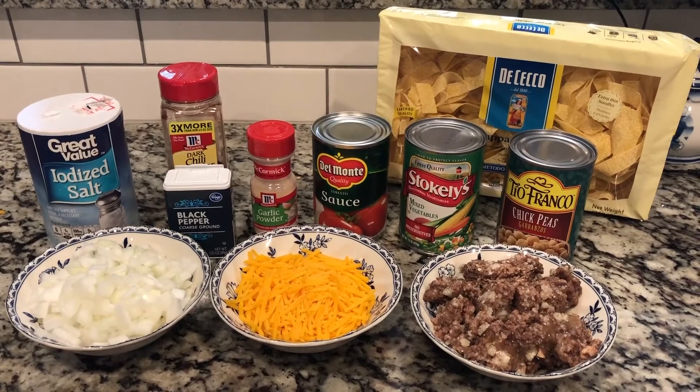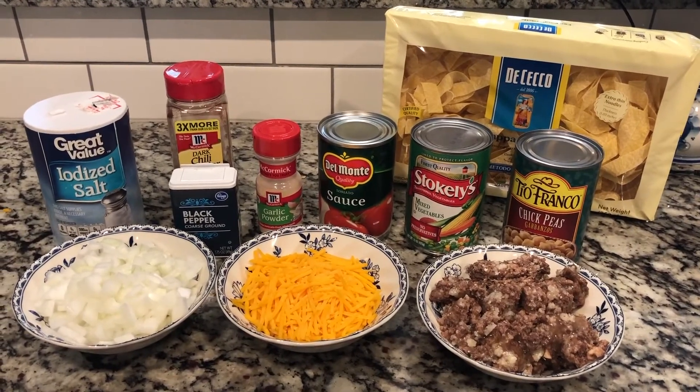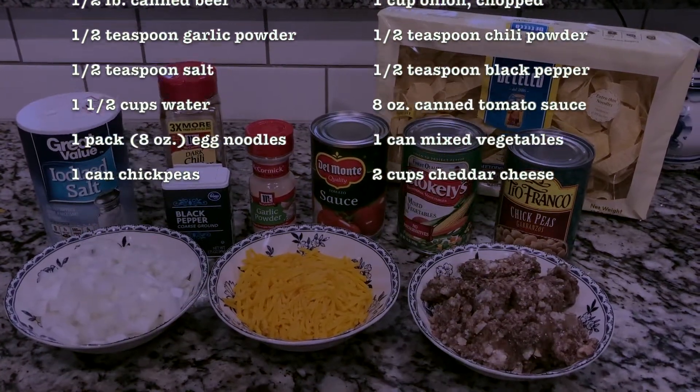This recipe is made in less than 30 minutes and the best part is it only requires one pot. Here's all the ingredients we'll be using — let's start preparing our dish.